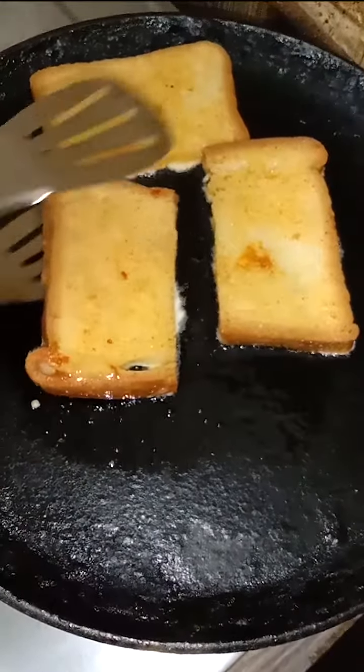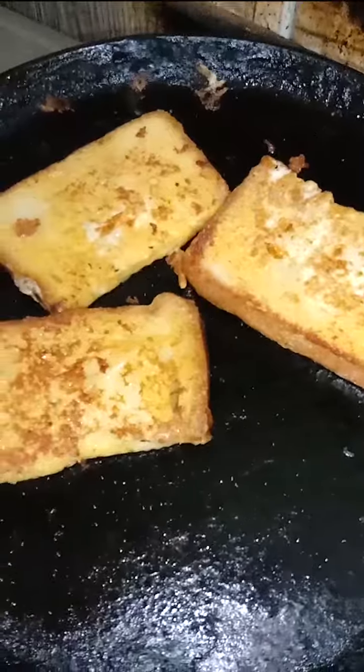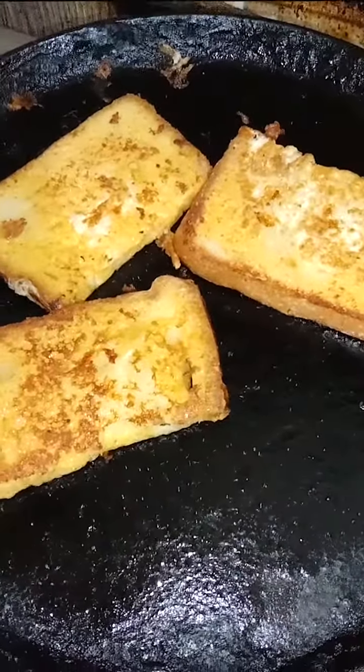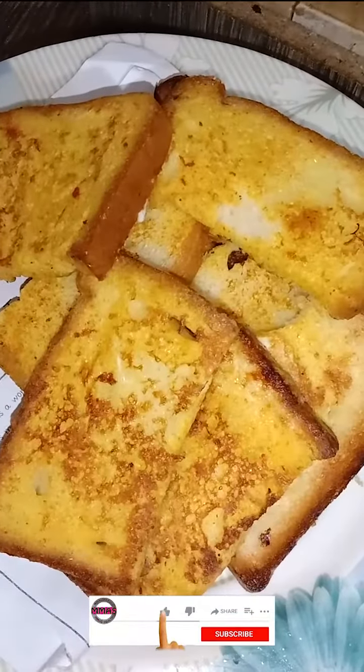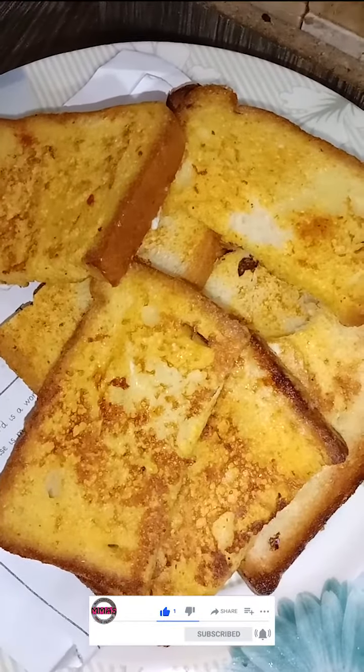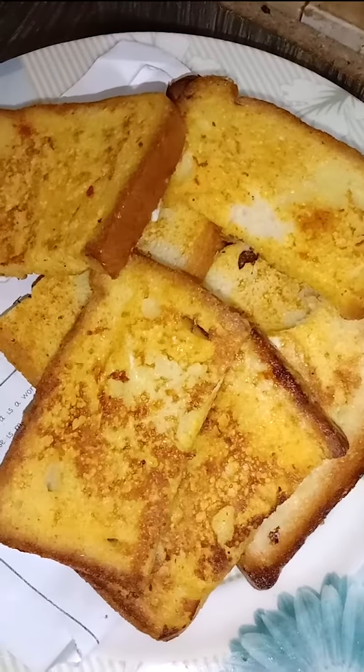Cook it properly and change the side with the help of a fork. Give time for proper cooking. After proper cooking it looks great — add into a plate. Your breakfast is ready! You can take it with a cup of tea, or you can enjoy it with just ketchup.